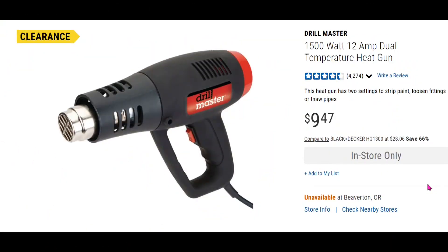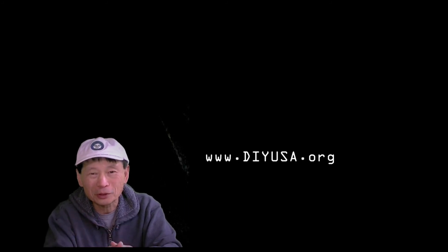Therefore a nine dollar Harbor Freight heat gun would be good enough to build with. Thanks for watching and for your support. If you find this video useful, please hit the subscribe button — I have more interesting things to come in the near future. Thanks again, see you, bye.